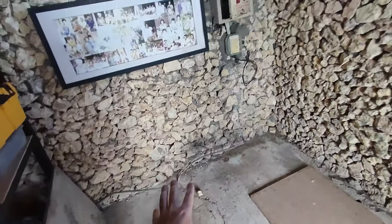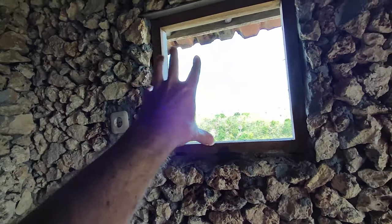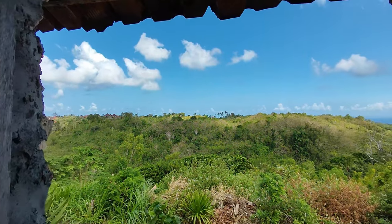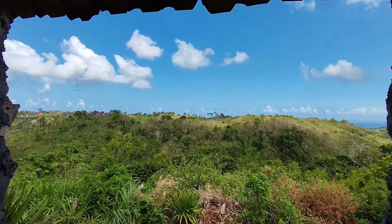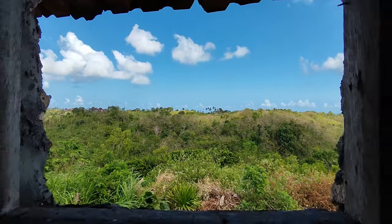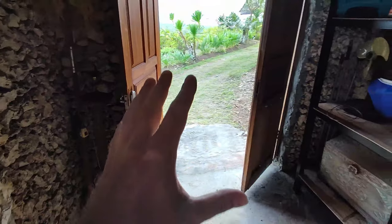We ripped out the big exhaust fan here because when the generator needed to be run, we had it here to eject the fumes. Don't need that anymore. It's a bit sad to close this up because look at that view — that's beautiful. I have to board it up because we can't let any weather come into the vocal booth, but the booth will have a window.